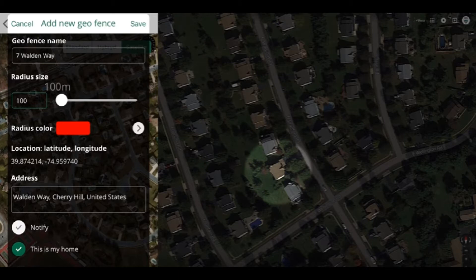A geofence is basically an electronic fence drawn around an area on a map. Now typically inside the map would be your home or business, and inside that home or business would be your control system controlling your home or business. Now when you take a mobile device in or out of this geofence, it's going to tell the control system to do different things. In this case the control system will be changing modes.